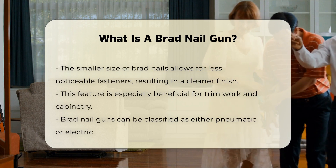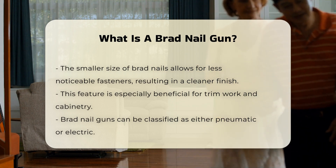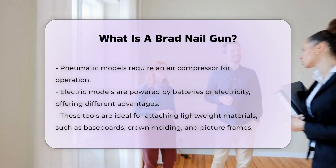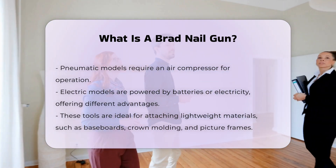Brad nail guns can be either pneumatic or electric. Pneumatic models require an air compressor to operate, while electric models are powered by batteries or electricity. Each type has its advantages, such as portability or ease of use. These tools are ideal for attaching lightweight materials.